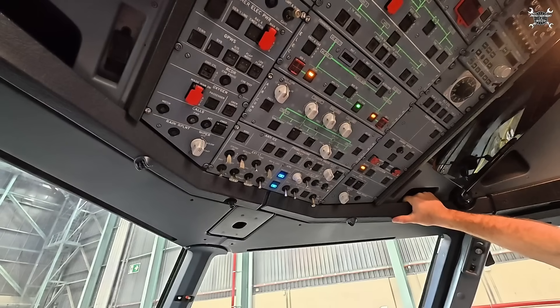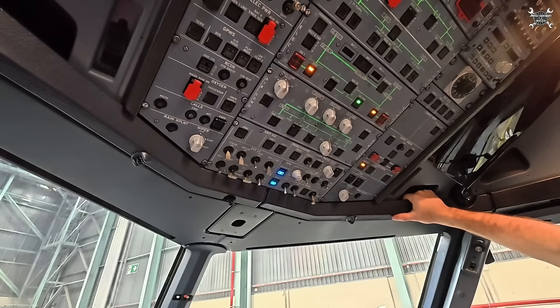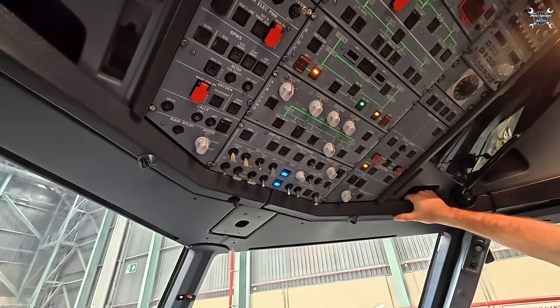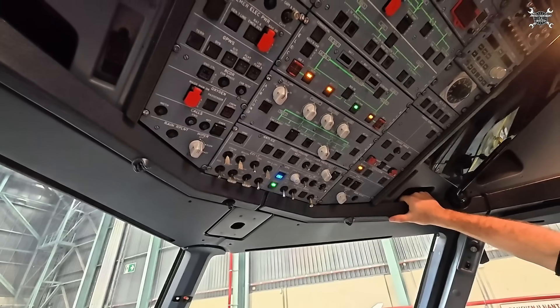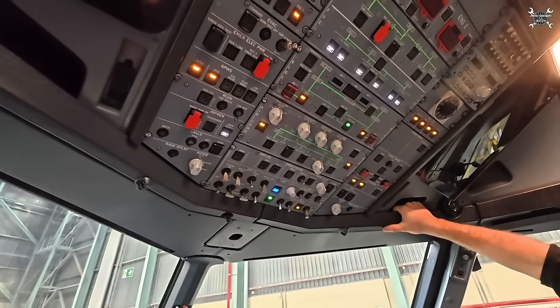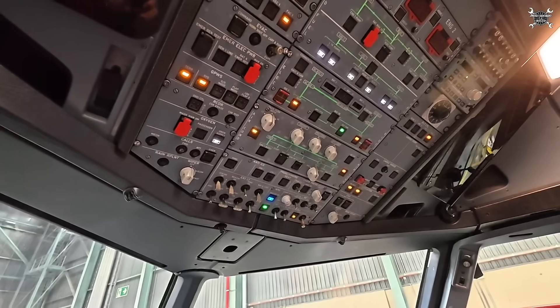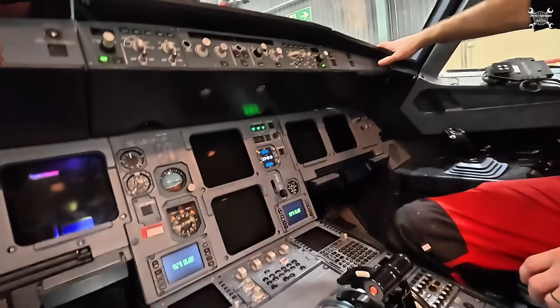Once the APU starts we'll let it run for 15 minutes, then switch it off, and after that we'll take a look again at the APU to check if there is no leak. We let it stabilize for a few moments.